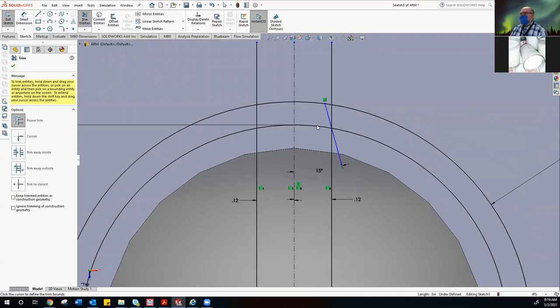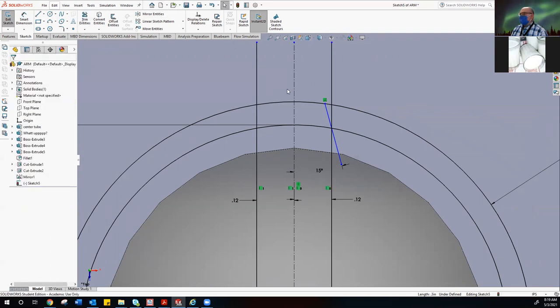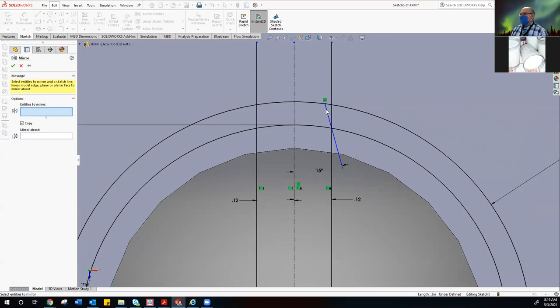For those who have this drawn, your next step is to mirror it across the center line to the other side. Go to Mirror Entities, select the angle line, make sure it says Copy, click in the Mirror About box, then select the center line — it puts it on the other side.